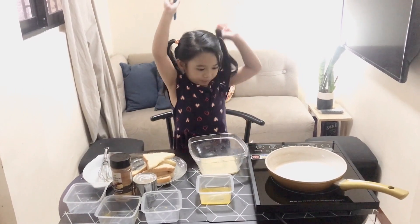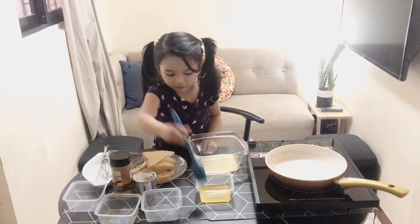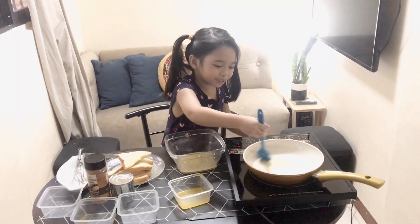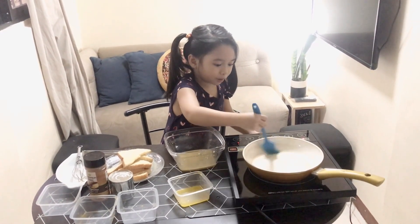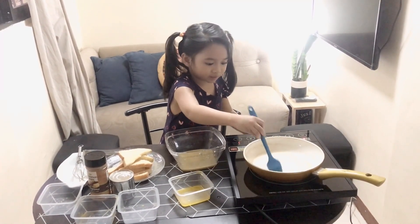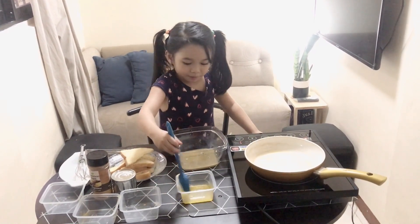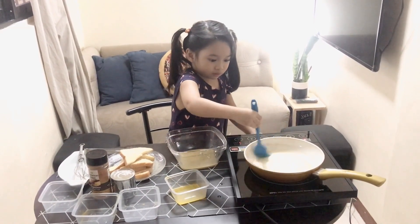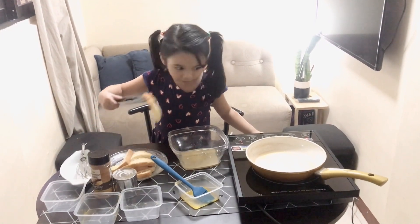It's time to open the stove. So it's on and time to put the melted butter. Since it's not hot, it's still bubbling like little bubbles. More. More. And let's put the bread in right now.